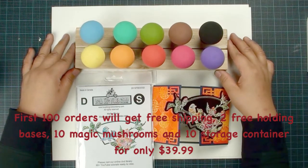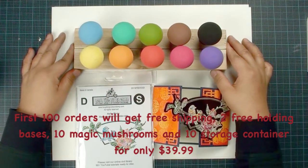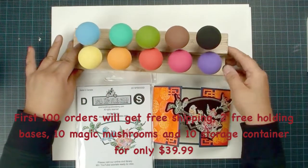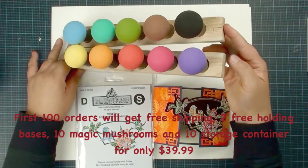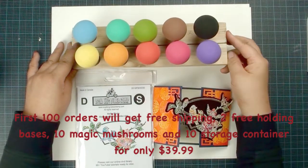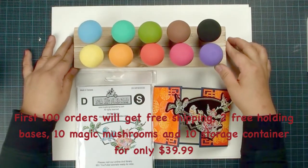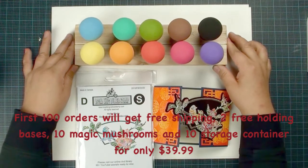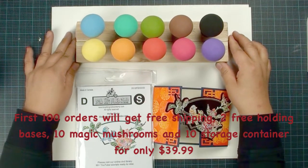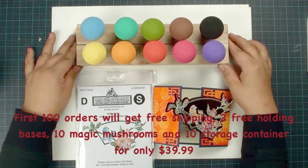After the first 100 sets, we can't offer free shipping anymore — the shipping fee is going to be $15. And those two acrylic bases are going to cost you $12.99. So make sure you take advantage of the first 100 customer deal. Now let's start to show you how to use these magic sponges.